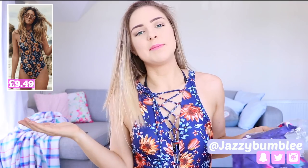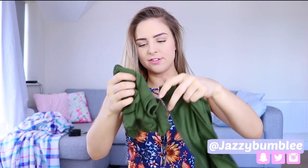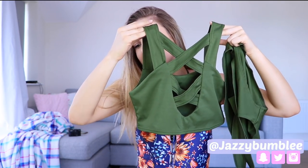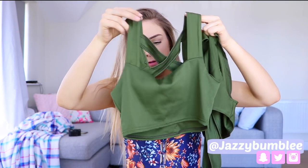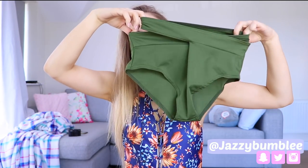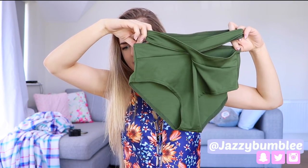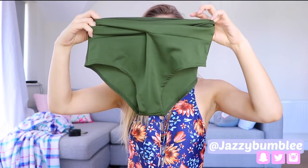All I do when I go onto eBay is type in 'bikinis' and tons of them come up — so if you're looking for them, just type in bikini. Okay, the next bikini is this one, which is in a kind of khaki green colour. I'm not usually a big fan but it looked pretty cute. As you can see the top has a crisscross detail across the front. It's pretty low cut which I'm a little bit nervous about. At the back it's just a simple square cut. It comes with these bottoms which also have the crisscross detail across the front, and they are quite high-waisted which doesn't usually suit me, but we're going to try it on and see.